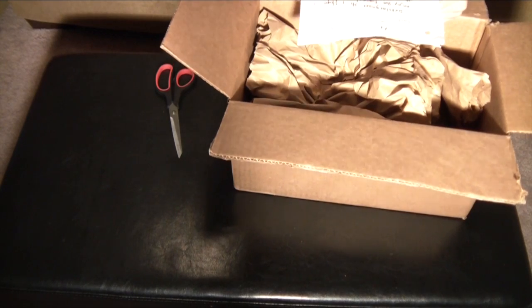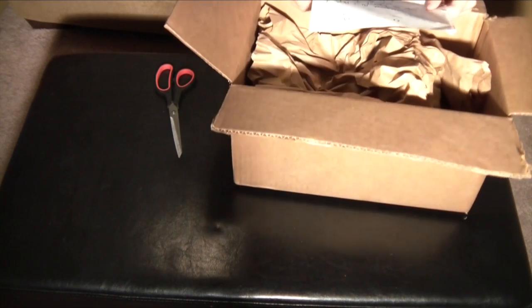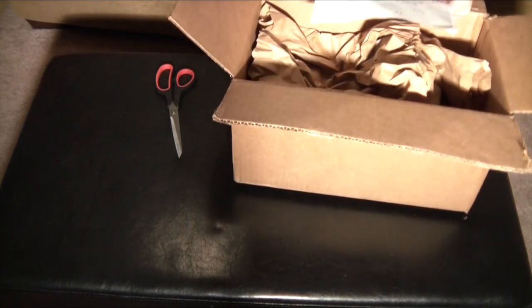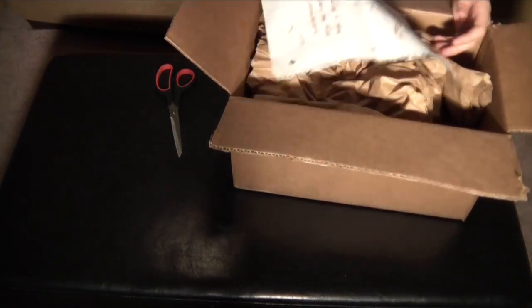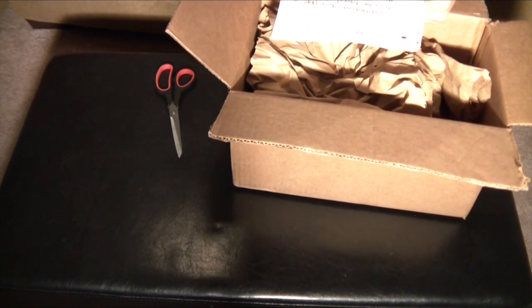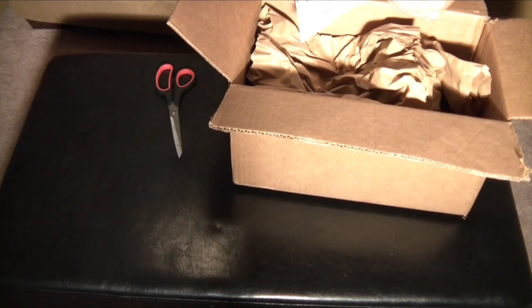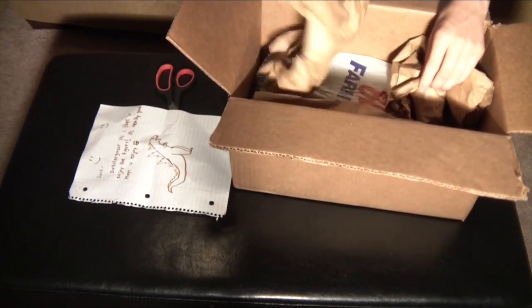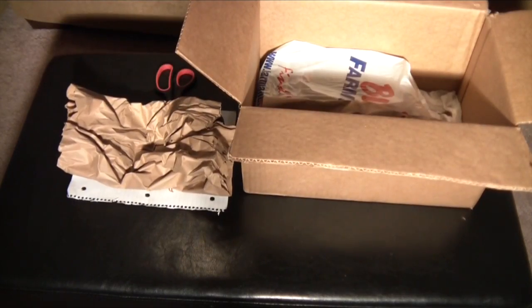Oh, it says Lewis — Dirk Stargazer. 'I hope you enjoy the figure, it's really good. Hope you enjoy.' And he drew a little Godzilla — it's beautiful. I wonder if this is the figure that I ordered a week ago. FYI, Dirk Stargazer is my commenting and subscribing channel.